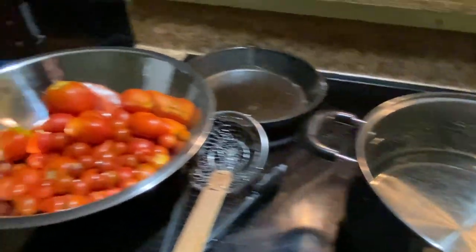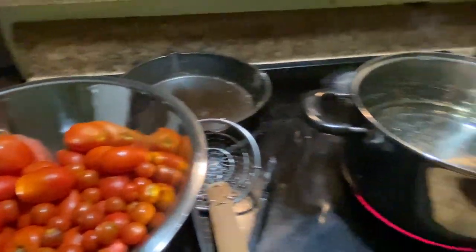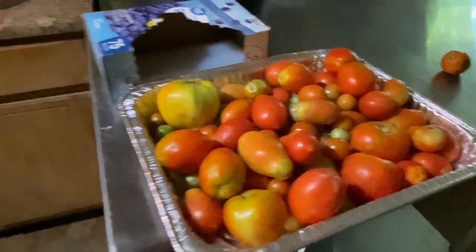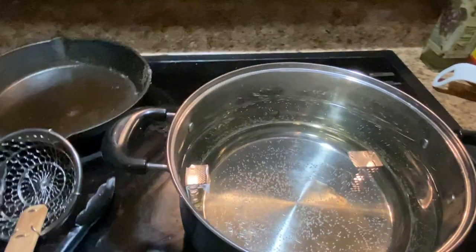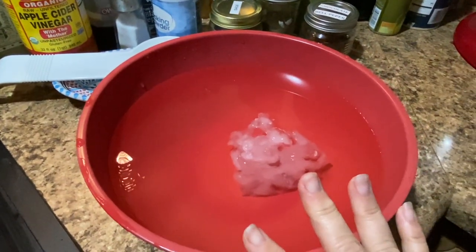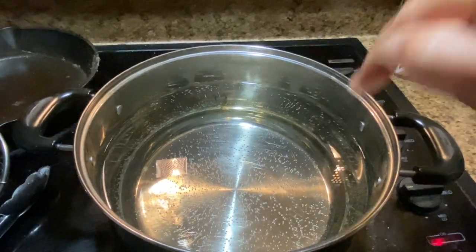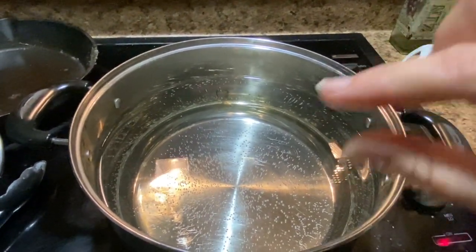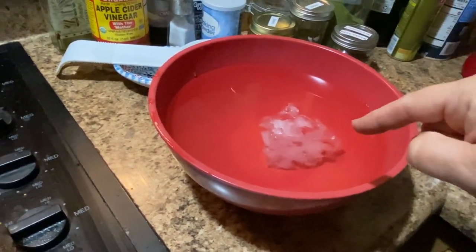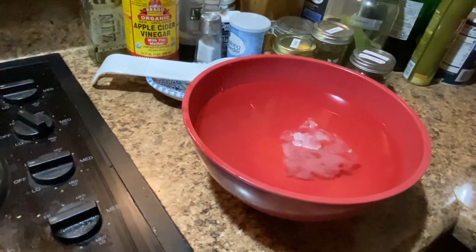We're going to go ahead and cook up some tomatoes. Some of them look like they ripened overnight. What you want to do is get a pot of water boiling, and have a bowl with some ice water in it. The tomatoes will go in and start to cook, and once the skins start to split you pick them out and put them in the ice water to stop the cooking process. Then I'm going to show you how to take the skins off so we can save them.